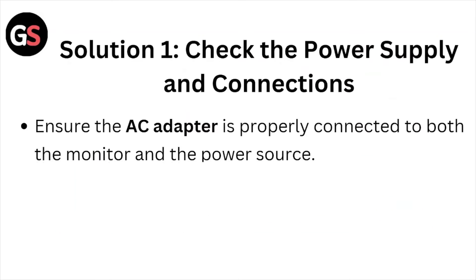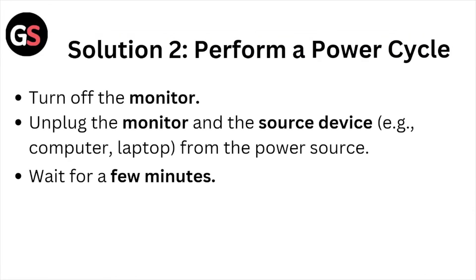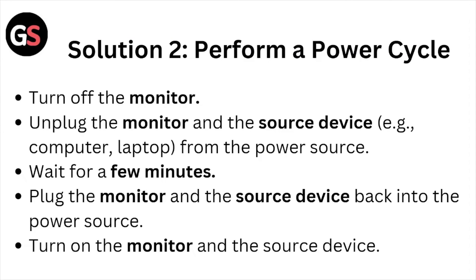Solution number one: check the power supply and connections. Ensure the AC adapter is properly connected to both the monitor and the power source. Verify that the LED indicator light on the monitor is lit. Check if the LED indicator light on the AC adapter is lit. If the AC adapter LED indicator is not lit, try using a different wall socket to rule out power supply issues.